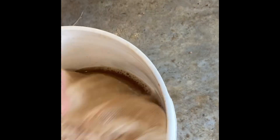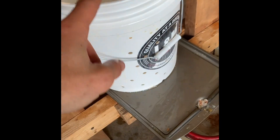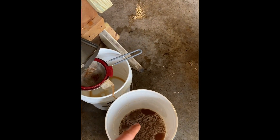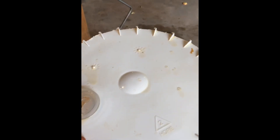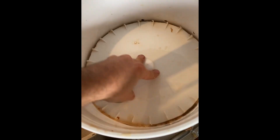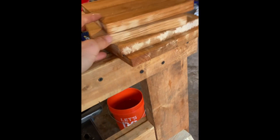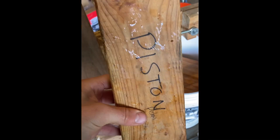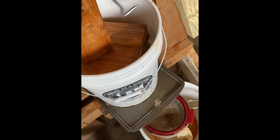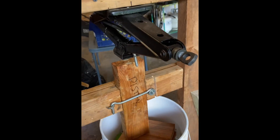I'm going to take this paint strainer bag and transfer it into this bucket with the holes in it. I took the paint strainer bag out and put it in here. Now I have this lid from a bucket — I'm going to put that on top, followed by some wooden blocks and my piston. The piston goes in there.